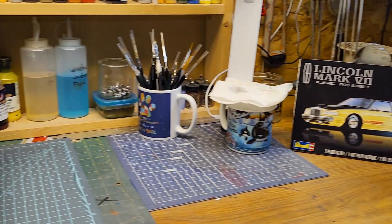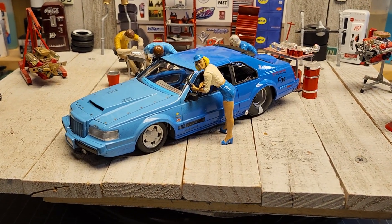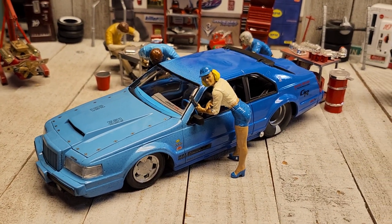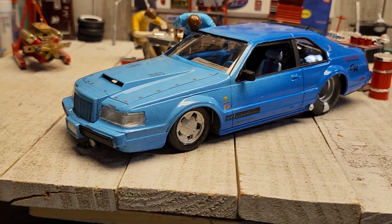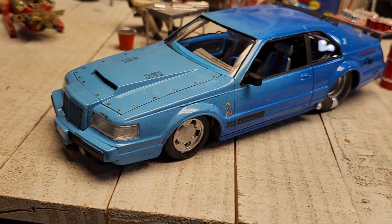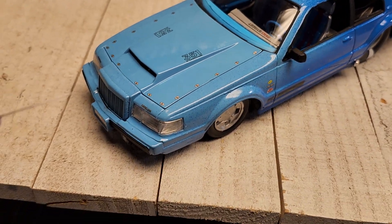Alright guys, there it is — that's my Lincoln Pro Street. Let me get these guys out of the way, we'll spin her around, and I can show you some different things. First of all, let's start with the engine compartment.